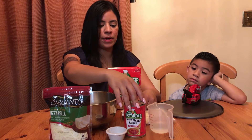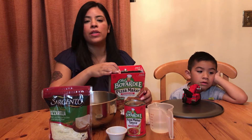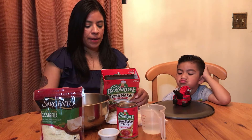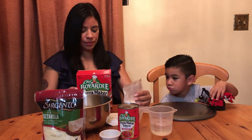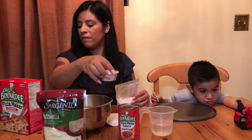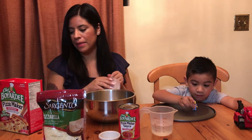The sauce already has pepperoni in it and it's pre-made. You're supposed to preheat the oven before we do all this, and it's already on at 425°F. So for one pizza, we're going to use one pouch and two-thirds of a cup of warm water — it's already been warmed up. It asks for one teaspoon of vegetable oil, but we're using olive oil, and we're ready to mix it into a loose dough.